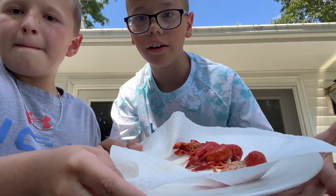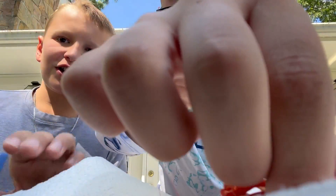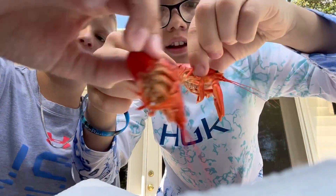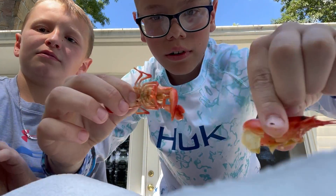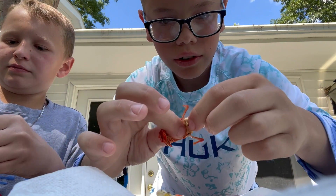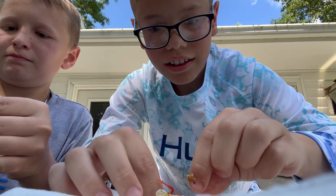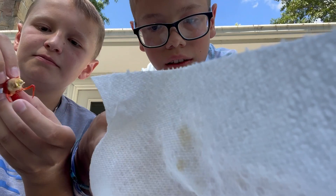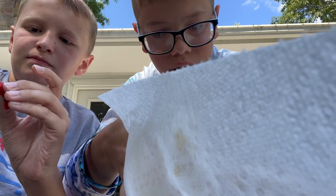We got our crawfish — time for a taste test! Let's eat these suckers. Alright, so first step to eating them: grab the tail, twist and pull. Look at all that. Take the end and pull off the first two scales of the tail.